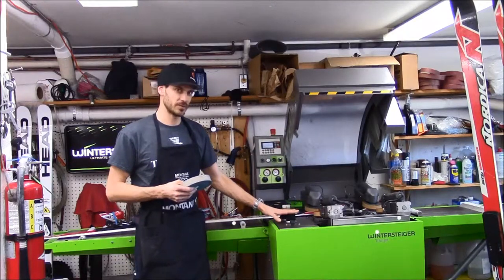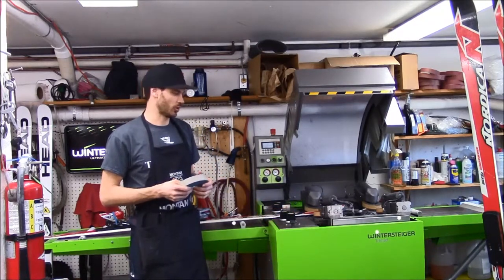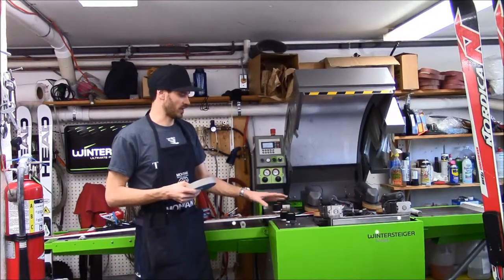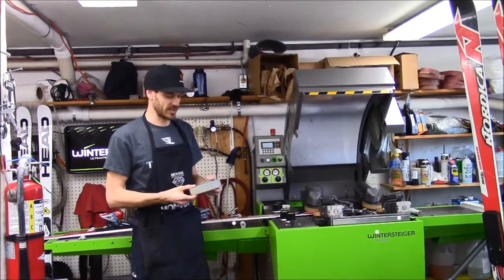This is the Wintersider Trimjet. Depending on which processes the skis go through in the store, they'll eventually get here. This is how we maintain most of our race skis. We have our setup a little bit differently than most shops. We'll get to that in just a second.